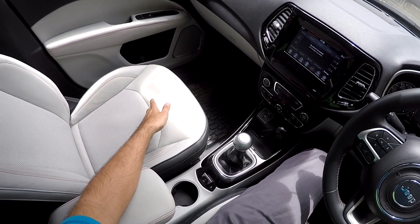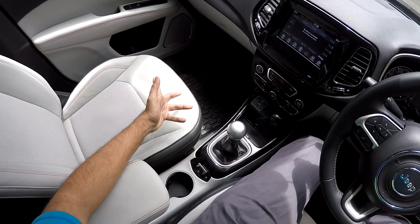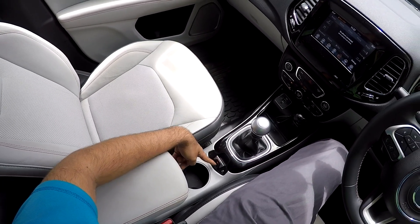The first method is the conventional emergency parking brake — you press it and it is disengaged, and when you pull it up the orange light glows, which means it is engaged.